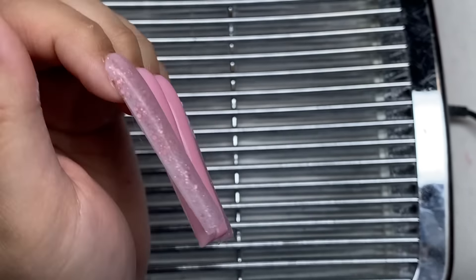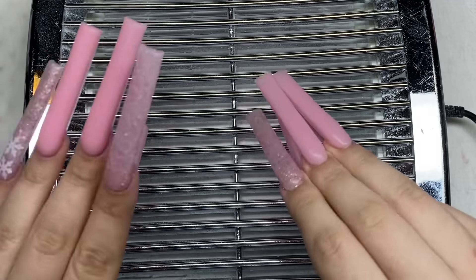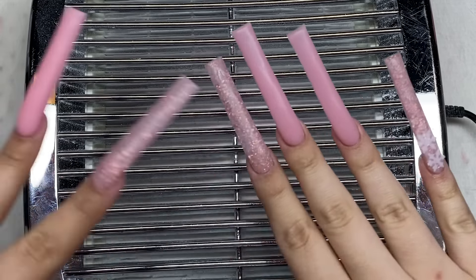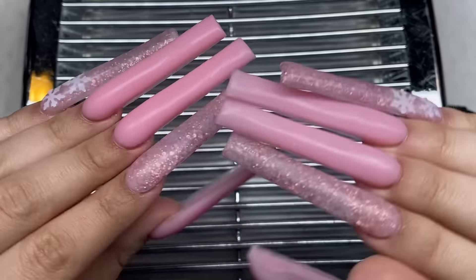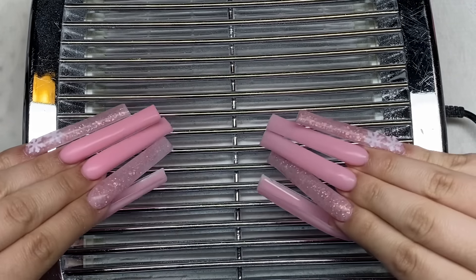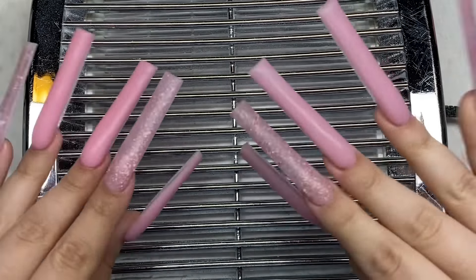I'm done with all the poly gel. Here's how the nails look. You might be able to tell one hand is a bit different shade of pink than the other - it's because I ran out of poly gel for this hand, so I just had to do one thin layer of pink and then encapsulate it. It's a bit lighter, but it's fine because they're on different hands, so it doesn't really matter. I love them - I love the length.